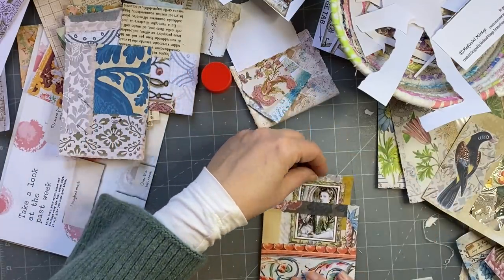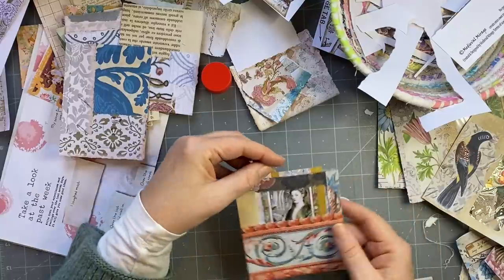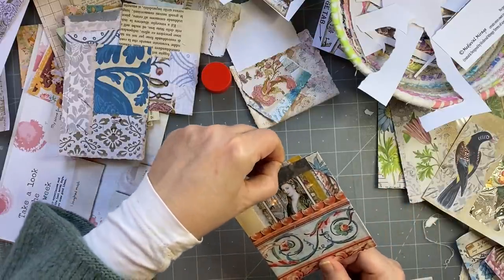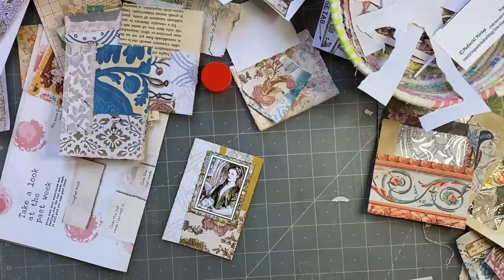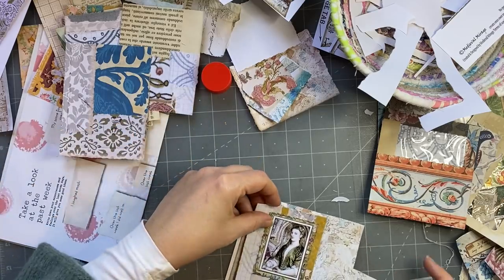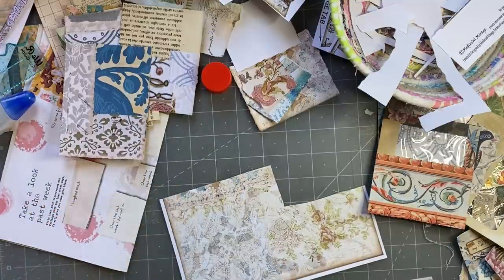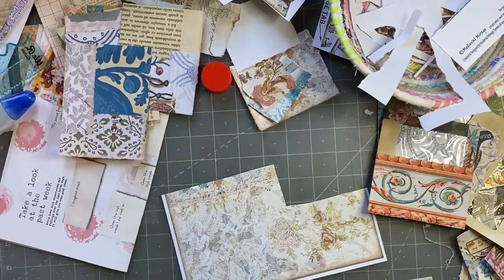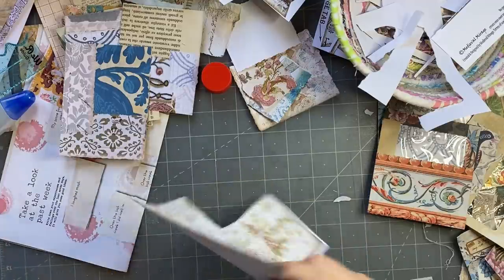Let's just have a look. Oh yeah, that's going to be good. So I need to back it. Everything's flying around everywhere.